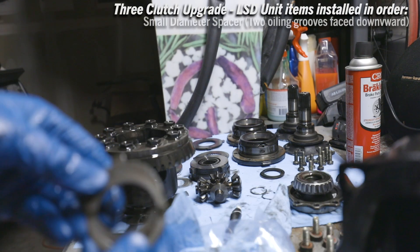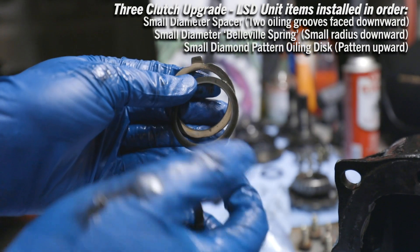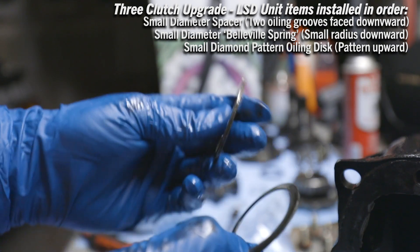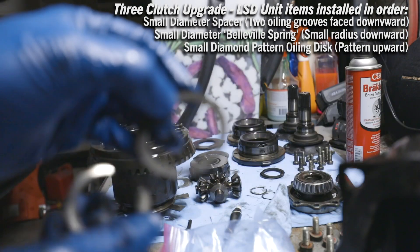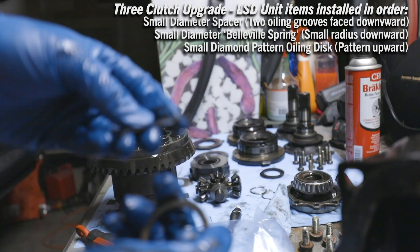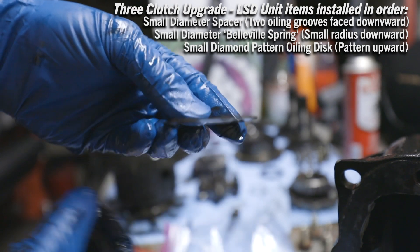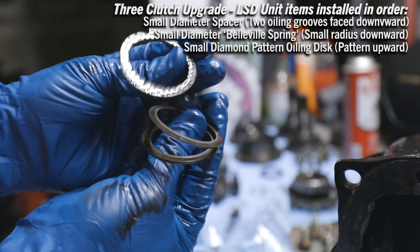Order of operations here: first one is this little spacer — you can see these two little oiling grooves. After that, this is considered a spring and has a little bit of bevel on the edge, and this has little oiling grooves, so when you place it in the oiling grooves face down. For this Belleville spring, you're supposed to install it with the small spring radius down and large spring radius up. You gotta find the bevel — small radius down, large radius up.